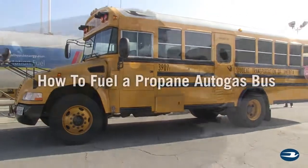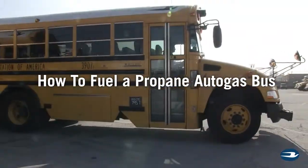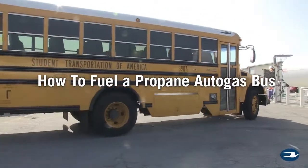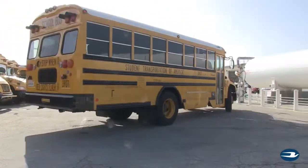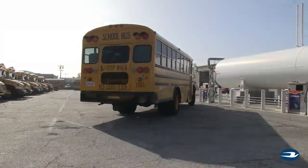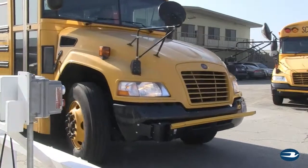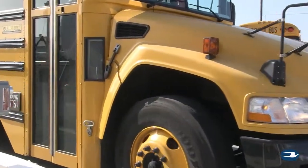As the industry's most popular alternative fuel school bus, fueling your Bluebird propane-powered Vision and propane-powered Microbird is very similar to diesel and fuels at around 8 to 10 gallons per minute. These six easy steps will ensure that the fueling process is swift, safe, and efficient.